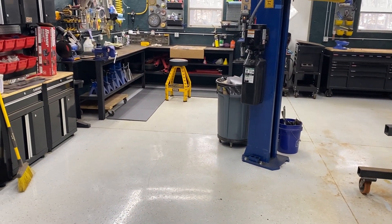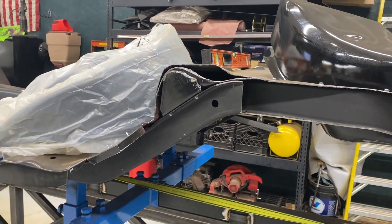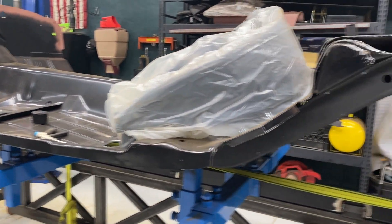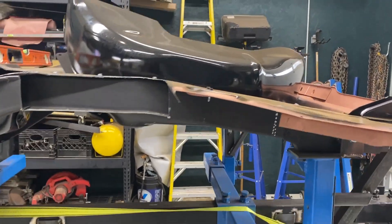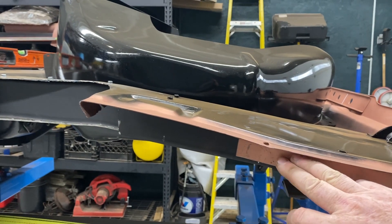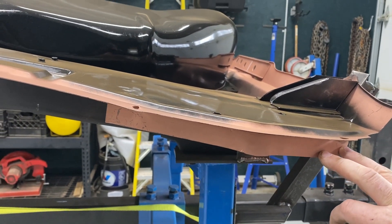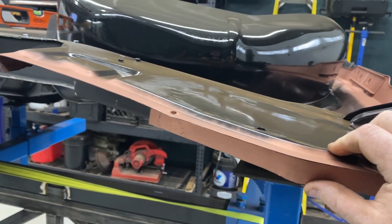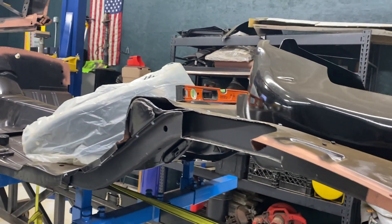Yesterday we spent all afternoon cleaning the garage and getting everything sorted out so I can get through things quickly today. I've got to prep the sides of my floor pan for plug welds — they're going into existing rocker panels. I also found out I've got something going on with this brace — it's apparently in the way of the floor pan drop. I've got to figure out an approach to that. The brace sits up in this return and that's fine, but the floor pan returns run into it, so I may have to trim the return down.